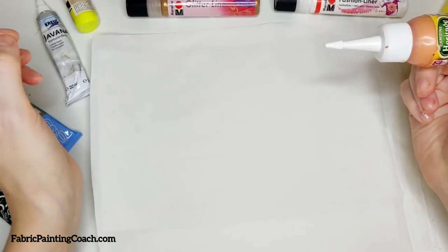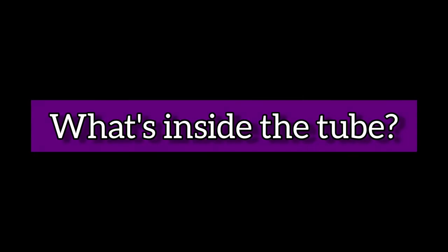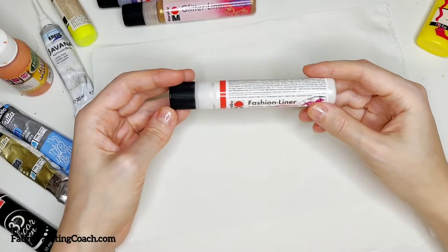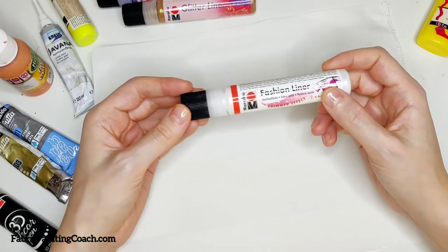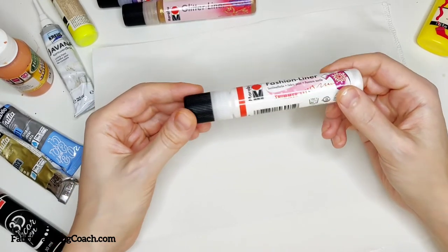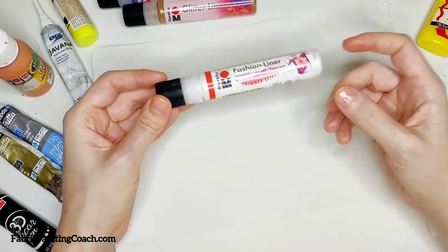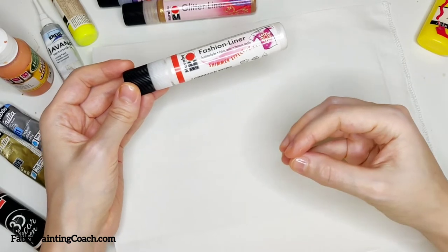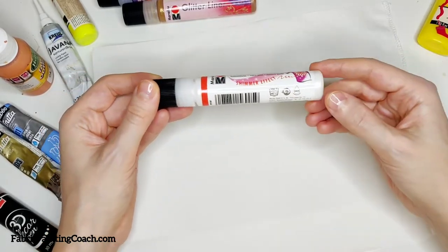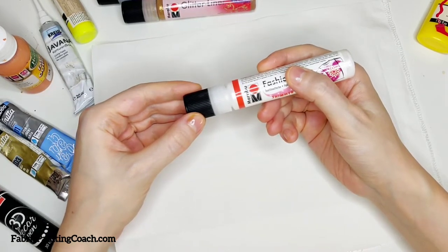It's intended to create outlines or thinner lines. One quick thing to understand about what a textile liner or outliner is: it is fabric paint which has a bit of a thicker consistency — and not just a thick fabric paint. It has a slightly different content which allows the painted line to keep its shape.